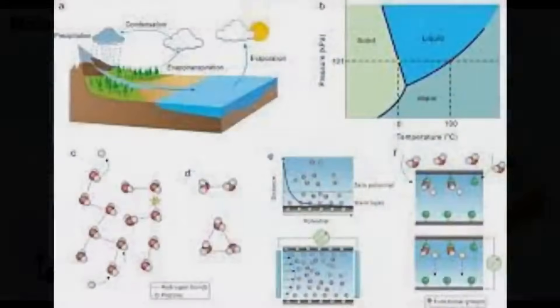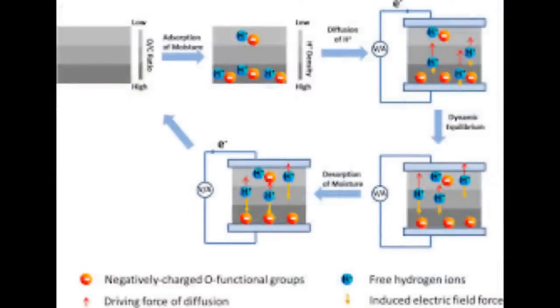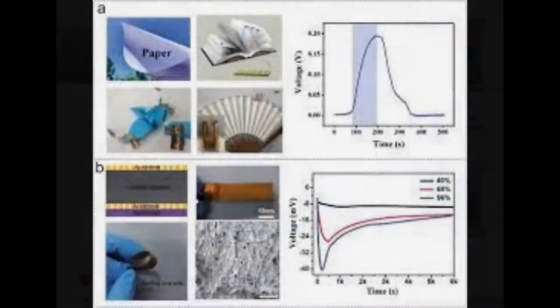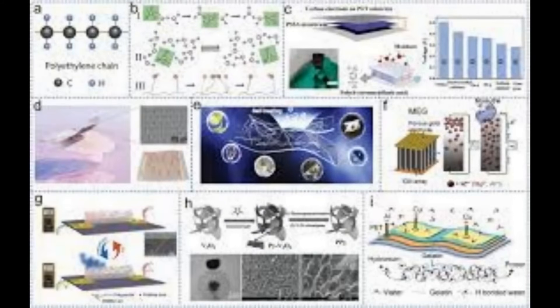There's an awful lot of other MEG research, as MEGs are a popular option and it was thought until a few years ago they wouldn't be possible. However, the voltages and currents were disappointing until the hydrochloric acid treatment. Dipping the device in hydrochloric acid for ten minutes is key — it creates those mobile functional groups, and then the moisture gradient is sufficient for hydrogen ions to migrate back and forth across the barrier, generating a current.